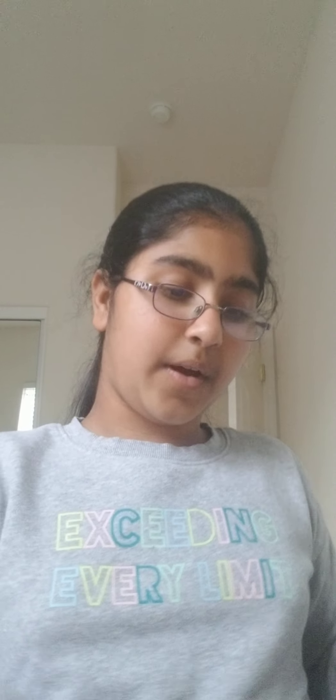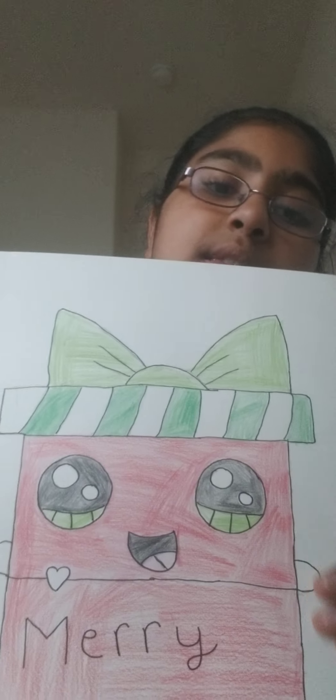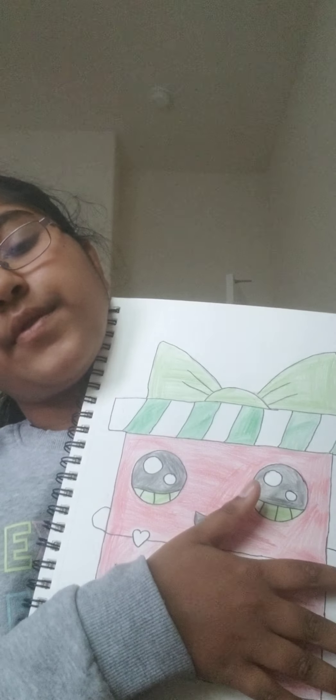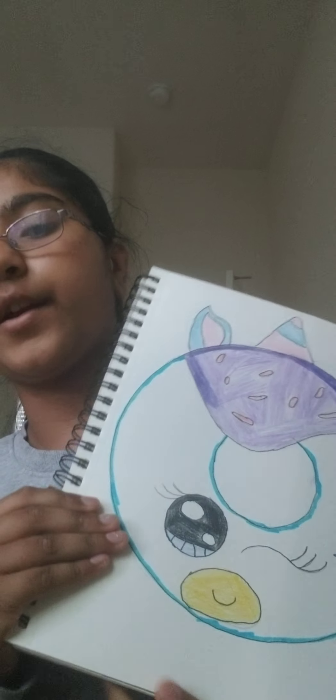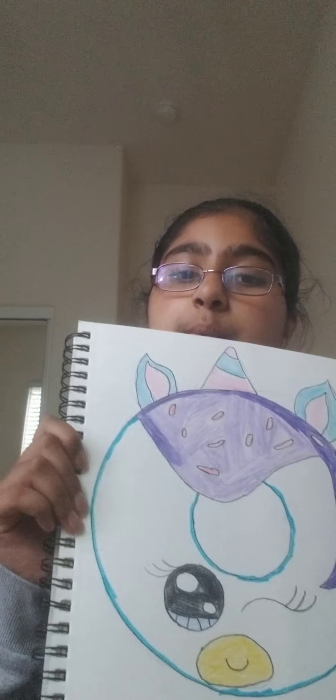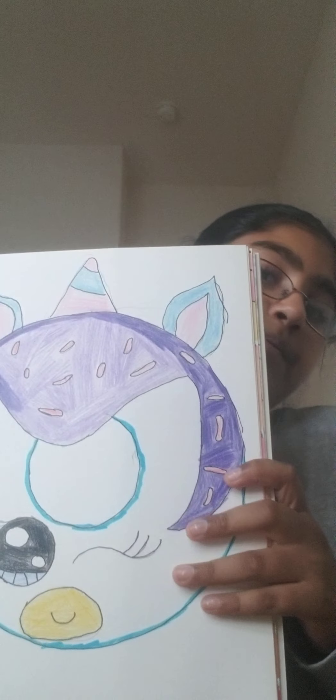My second art project is a Christmas gift, and I also loved how this turned out — it was very cute. And over here, not the best drawing, but we got a donut unicorn. So here we got the horn, the ears, the glaze I guess, and then the cute eyes and the mouth. I wouldn't say it's the best.